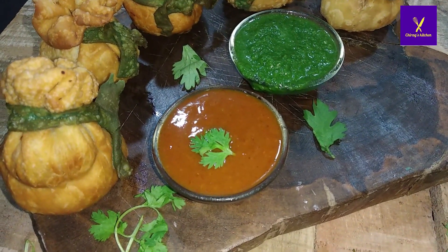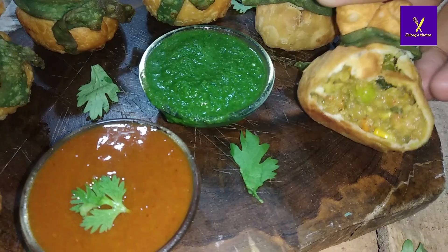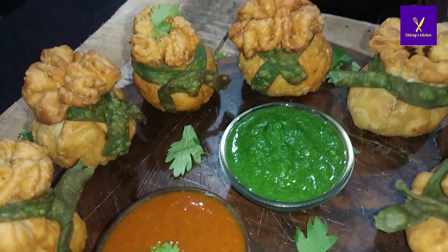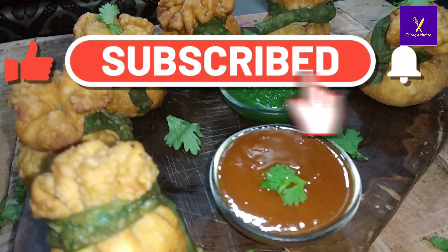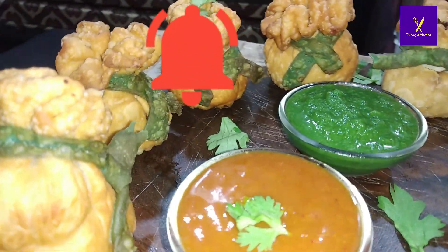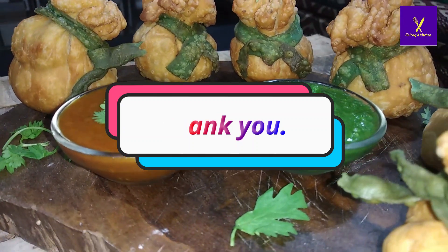You can see how tasty the portlies are, served with mint and coriander chutney and tamarind chutney. Enjoy this season! I'm having a bite of it — you also try at your home. Please do not forget to like, share, and subscribe to my channel Chirak's Kitchen. Share the happiness and press the bell icon so you can stay updated with all my recipes. Thank you!